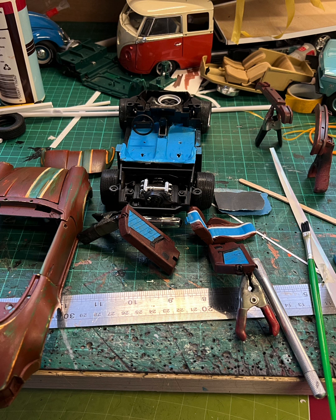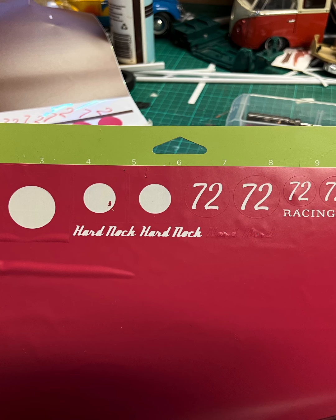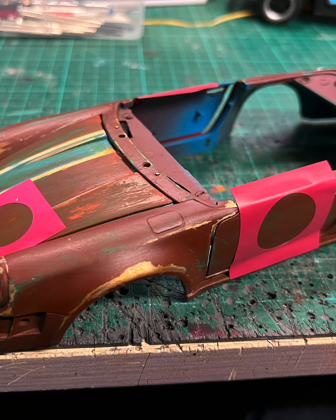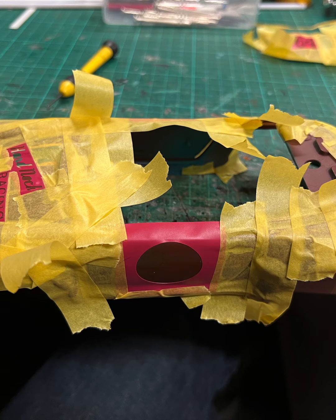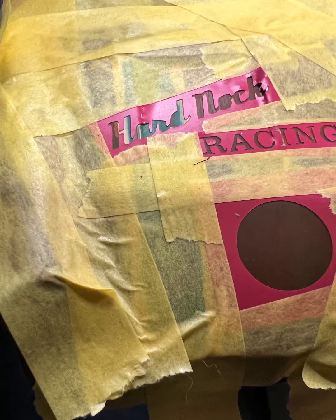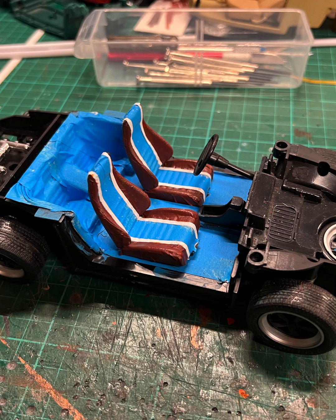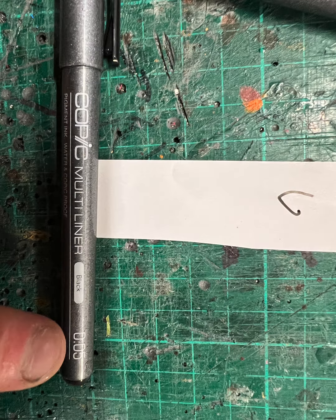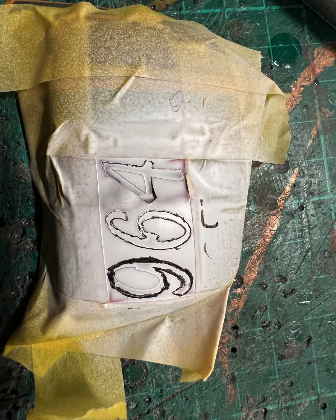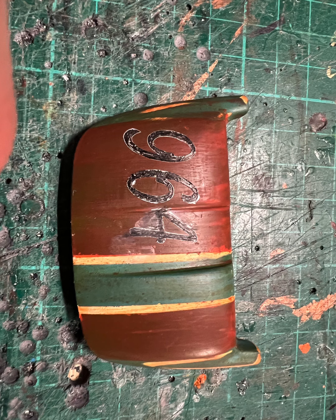I used my Cricut vinyl cutter to cut the circles and numbers. I put the circles on first, spray painted the white, then put another circle with the number in it and spray painted it blue to get that layered effect. I put a little bit of text on there as well — the letters are getting a bit small to get a nice finish, but they came out okay. You can see I've put the number 72 circle back in. I was going to use black pens to do the outside but it didn't quite work, so I ended up colouring the whole thing in.